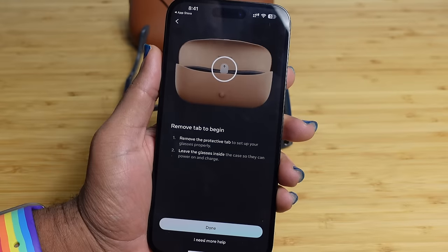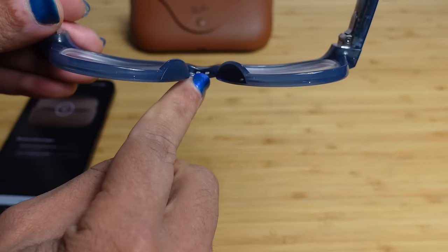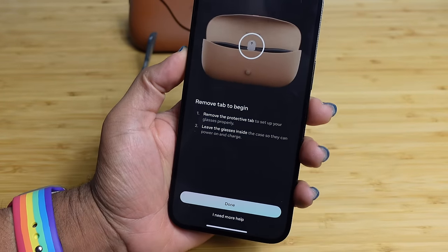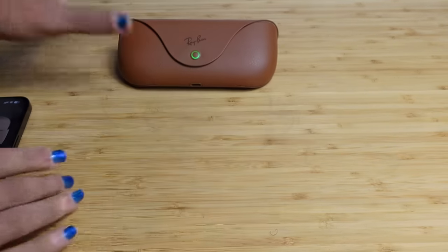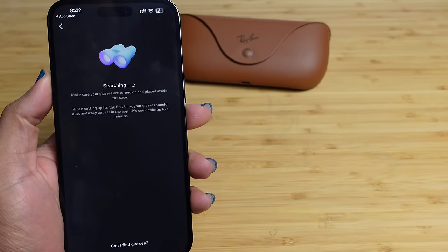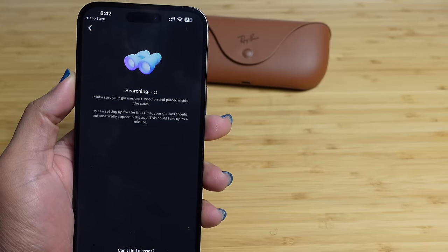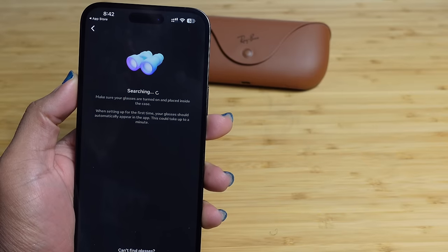Select Ray-Ban Meta and it will tell you to remove the tab to begin. Leave the glasses inside the case so they can power on and charge during setup. Hit done and it begins to search for the glasses. It says make sure your glasses are turned on and placed inside the case. When setting up for the first time, your glasses should automatically appear in the app — this could take a minute.